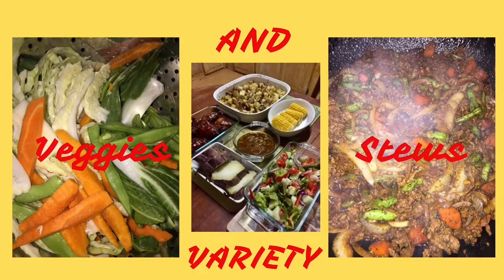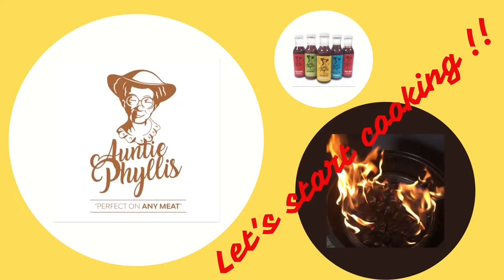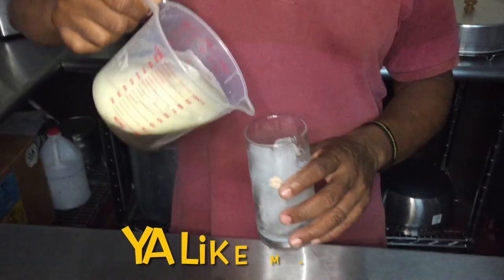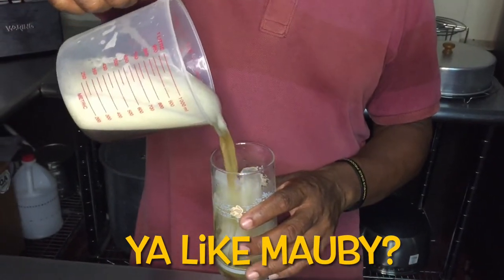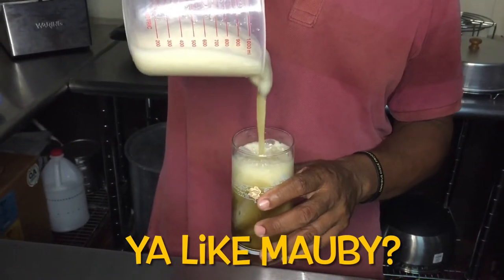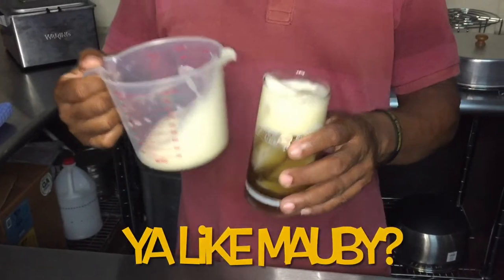Hi there and welcome to Auntie Phyllis's Bajan Kitchen where we recreate Bajan dishes as mother taught them. Bajan Mauby — a Caribbean classic. One that you can enjoy every day, any time of the day, to quench that thirst.